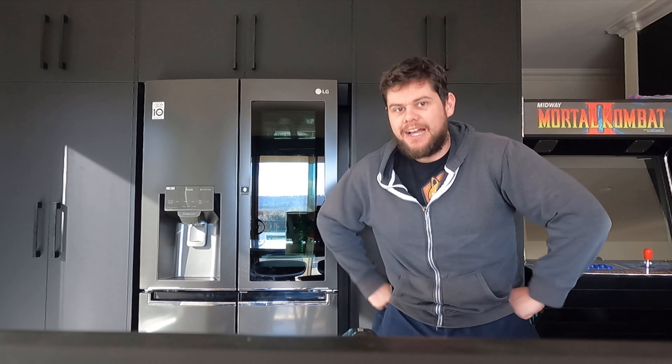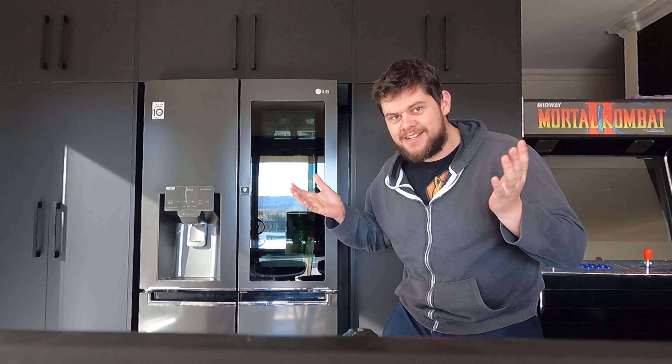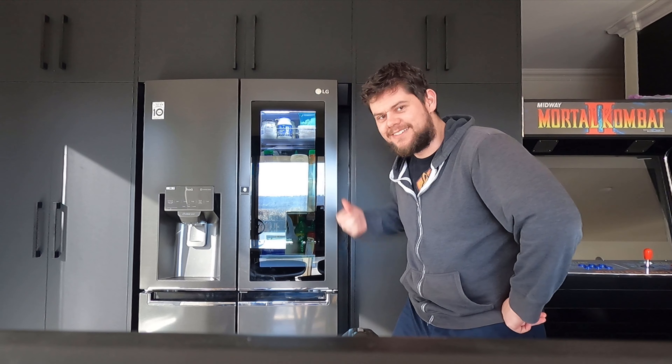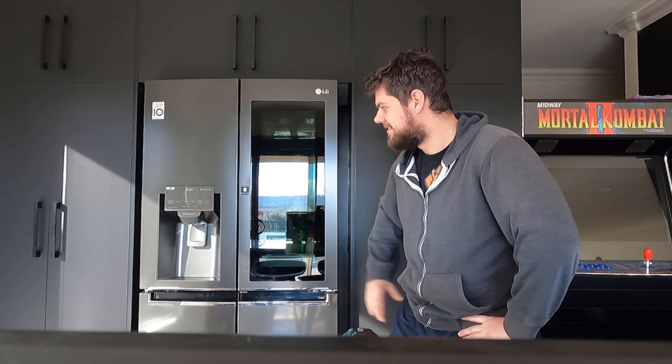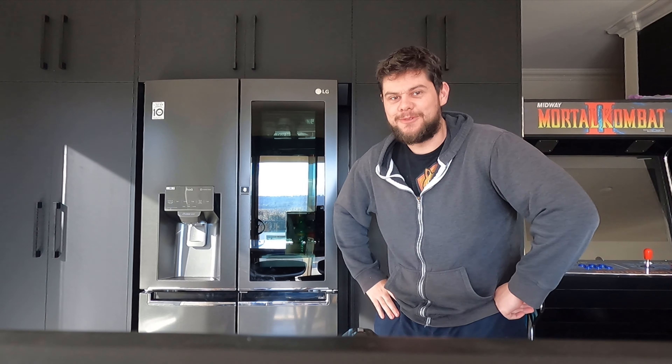G'day guys, welcome back to another Pokemon unpacking video, but first I have an announcement to make. I get a lot of questions about this fridge - is it a smart fridge? Yes, it has an ice dispenser. Alright, let's get into the video, welcome back legends to another Pokemon unpacking video.